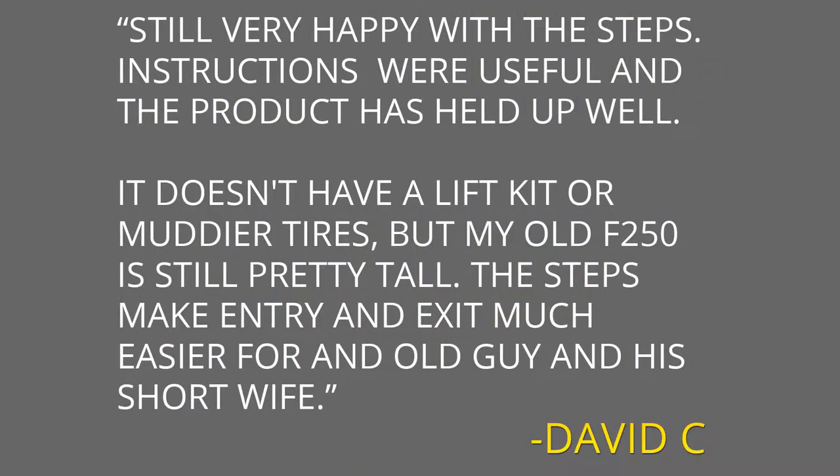One customer review here, from David C.: 'Still very happy with the steps. The instructions were useful and the product has held up very well. It doesn't have a lift kit or motor tires, but my old 250 is still pretty tall. The steps make entry and exit much easier for an old guy and a short wife.'